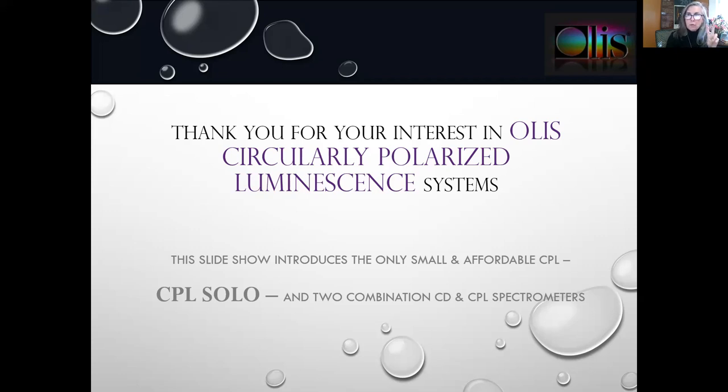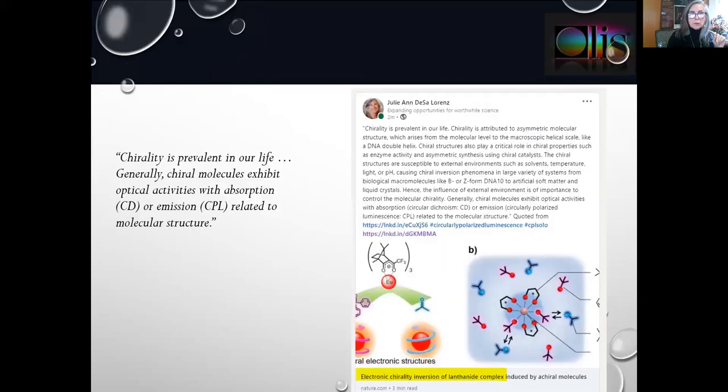We'll not only look at the two affordable and small CPL solos, but we'll also look at our two combination CD and CPL spectrophotometers. As a reminder, chirality is prevalent in life. Generally, chiral molecules exhibit optical activities with absorption, circular dichroism, or emission, CPL, related to molecular structure.